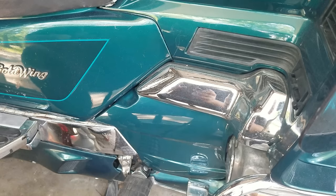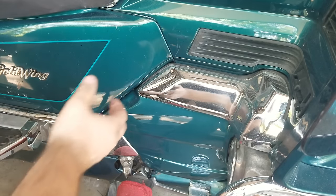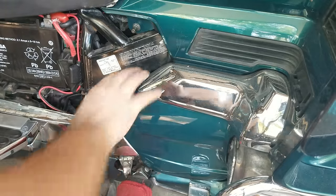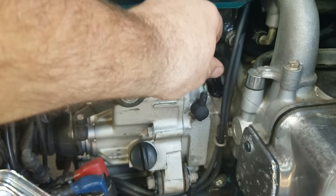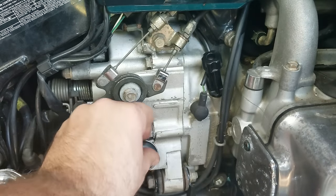We're on the right side of the bike here and we're going to take off these two plastic panels so we can get to our dipstick and oil filler tube. Take those off nice and easy. Right here is your dipstick — it just turns out — and this right here is where you fill the oil, so we're going to go ahead and take that off.